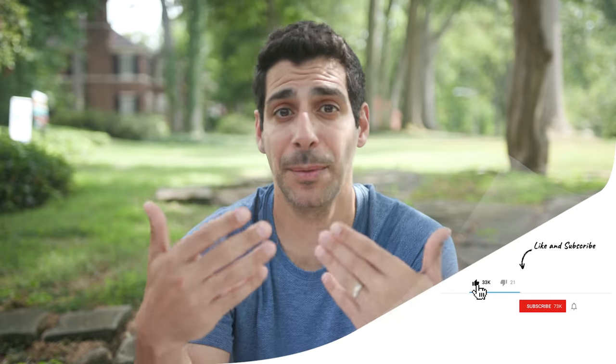Before I get to the actual shooting part, if you like what you've seen so far let me know by giving this video a thumbs up — it helps me know what kind of content you like so I can make more of it. If it's your first time here, go ahead and hit the subscribe and notification buttons so you can stay up to date on all the latest gear and tutorials.